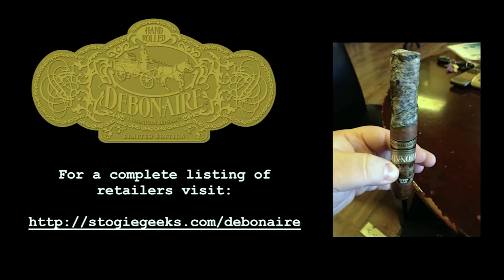Visit stogiegeeks.com/debonair for a list of retailers who carry Debonair cigars. Buy some today and get a little more debonair.